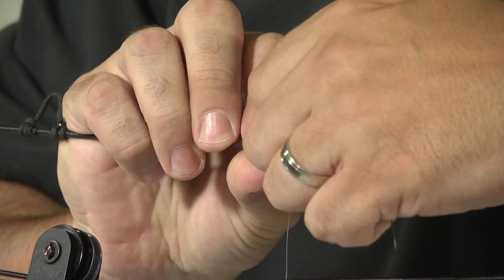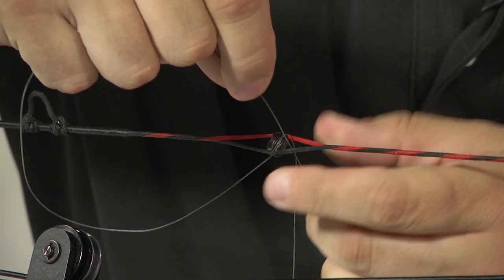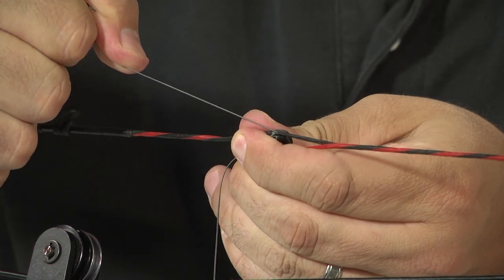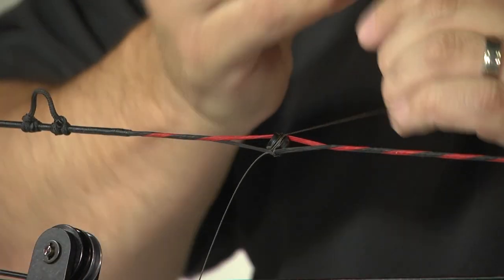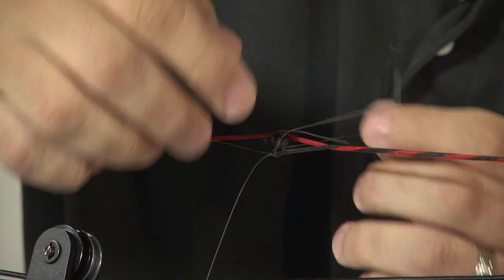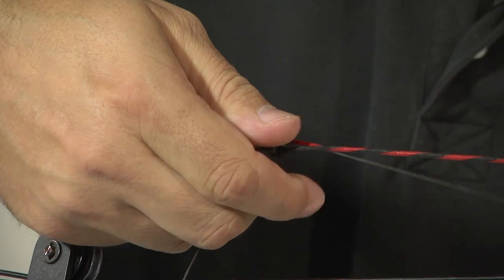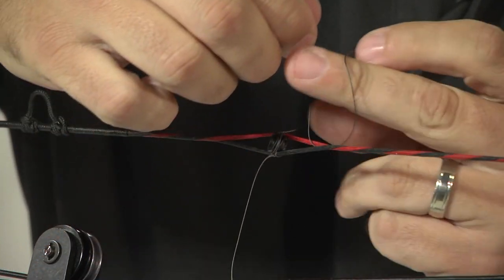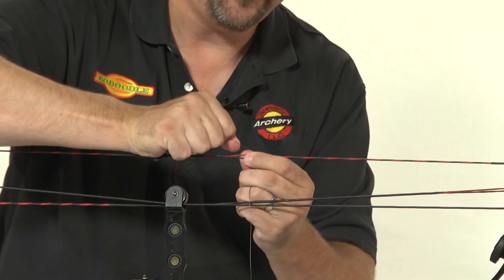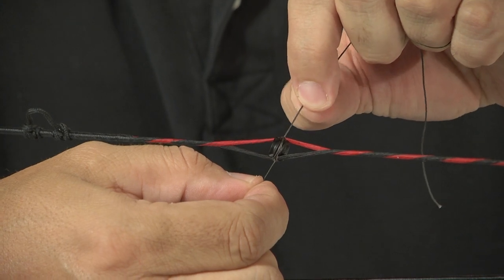Making sure it's in the perimeter groove, pulling it tight. Then a half hitch on the top, again pulling it tight. The last step is to trim these approximately a quarter inch and melt.